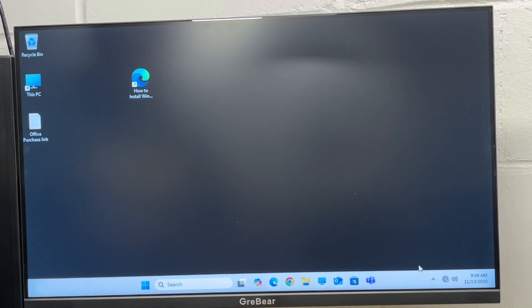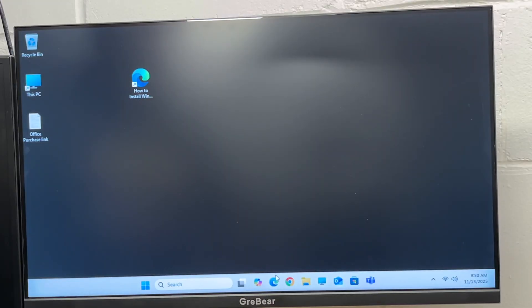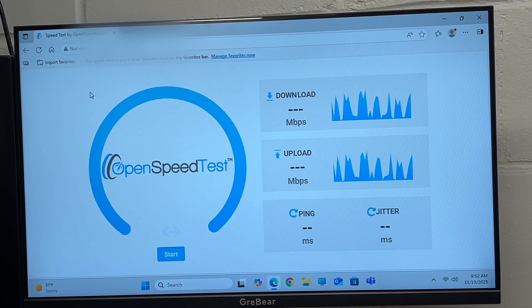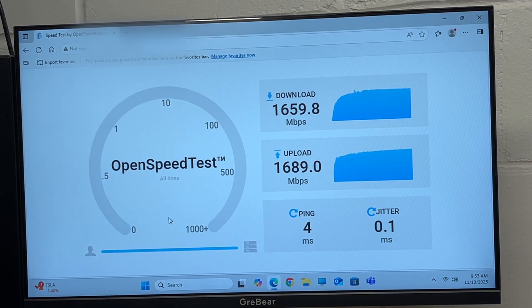Now I can connect to the Wi-Fi access point, but first I'm going to restart — I don't know if it's required, but it seems like a good idea. After restarting, I'll connect to my Wi-Fi access point using the icon in the system tray. Now I'm going to open up a speed test hosted on my network. The access point this is connected to is an Engenius ECW520, connected to the speed test server with 2.5 gigabit Ethernet. Here we're getting around 1600 megabits per second down and 1600 megabits per second up.